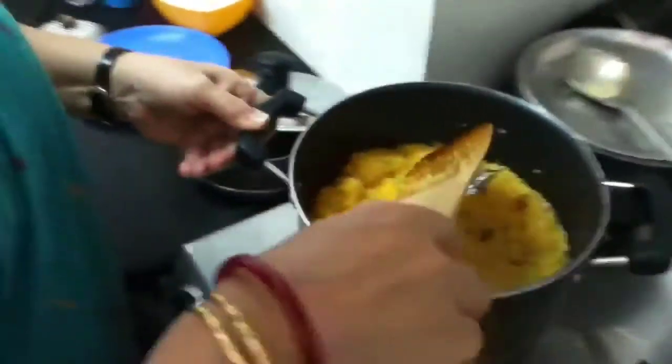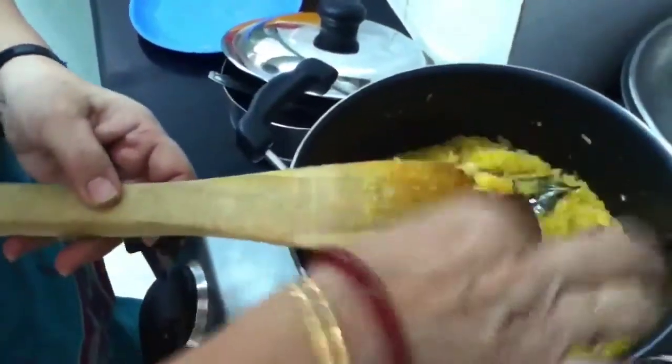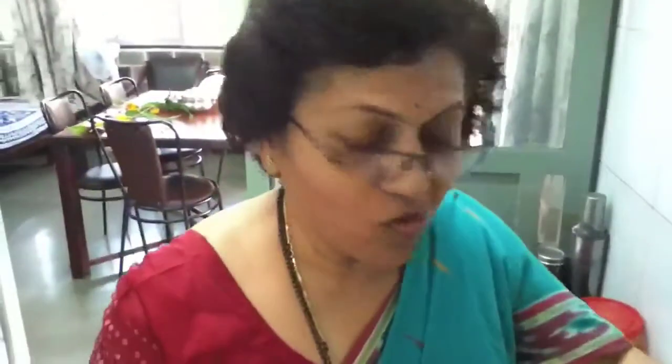The sugar has melted and the rice is cooked. Keshari Bhat is ready to eat! I hope you have tried this Keshari Bhat. Enjoy the sweet dish. Bye!